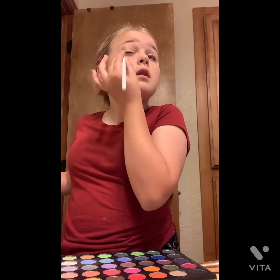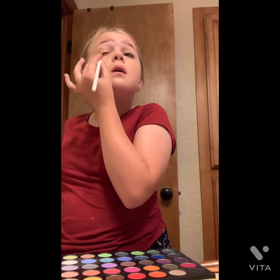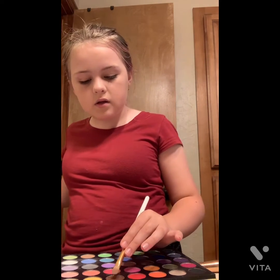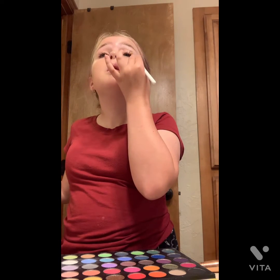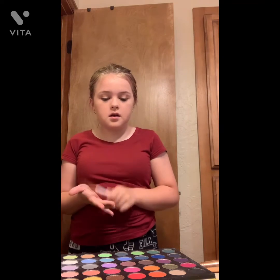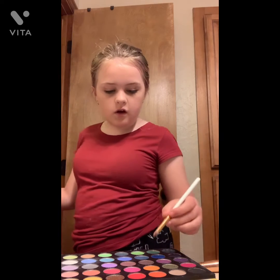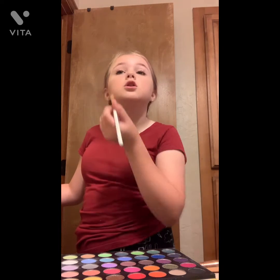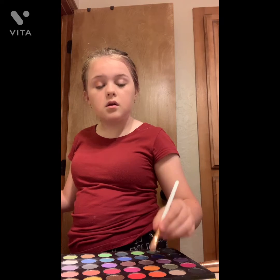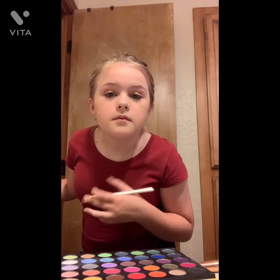Just take a little bit and put it on the outside, right there. Build a little bit and put a line right there — can you tell? Right there. I'm going to take a little bit and put it a little bit like that. And then next, I'm going to take a little bit of On the Dot, which is this orange color, and put it right next to it, just like that.